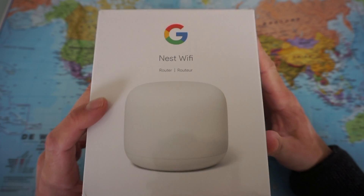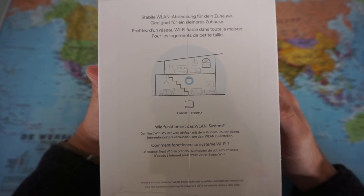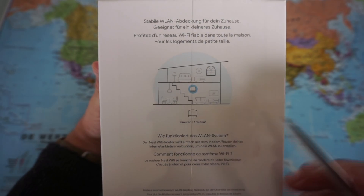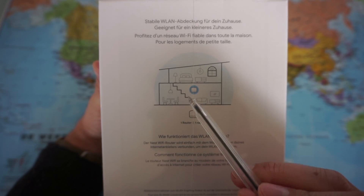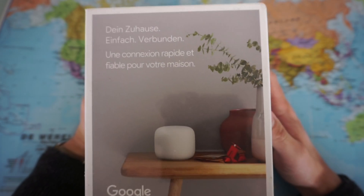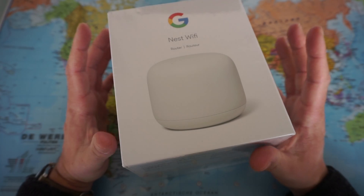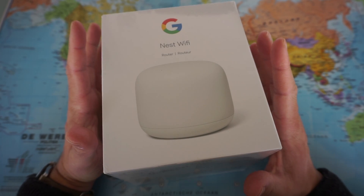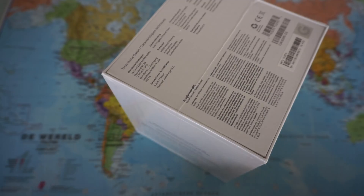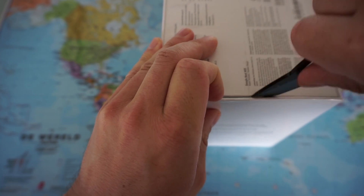This one was bought in Germany so everything is in German. You have a picture here of one device in one apartment — with the predecessor it only worked on one floor, but with this router it should cover two floors, doubling its range. This is the pack with only the router, which you connect to your internet modem. There are also packs with routers and points included — points are basically signal repeaters, and the Nest Wi-Fi points include a speaker with voice control. I just opted for the router only.